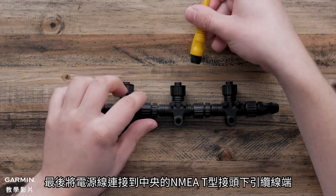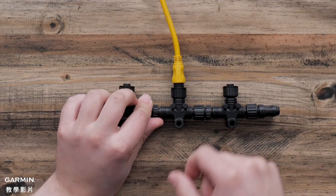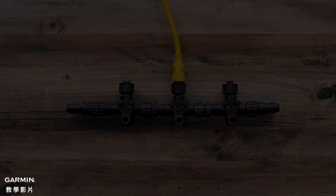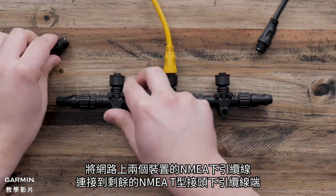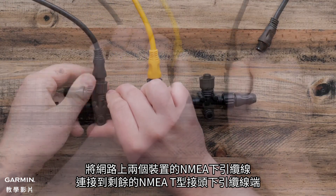Connect the power cable to the center NMEA T drop. Then connect the NMEA drop cable from both devices on the network to the remaining NMEA T drops.